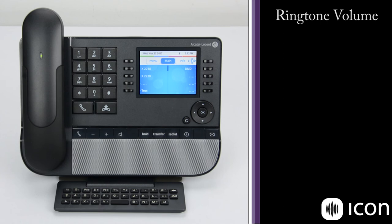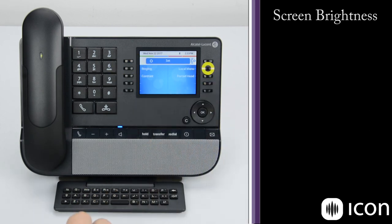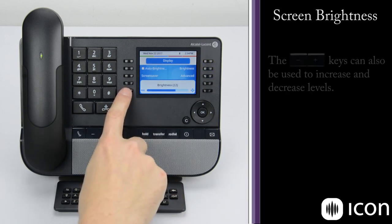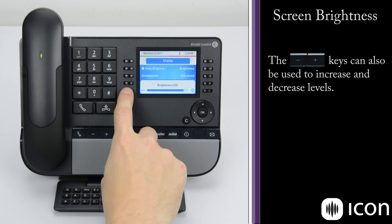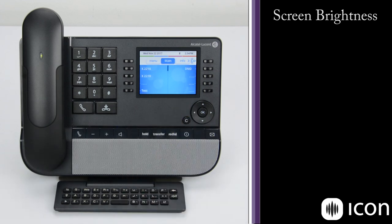To adjust the screen brightness, navigate to the menu tab, select Settings, Set, Local Menu, then Display, and Brightness. Now we can adjust the brightness of the screen with the keys next to the plus and minus. When you reach the level you like, select OK and that's been saved. Cancel back out to the main menu and you can see how it looks.